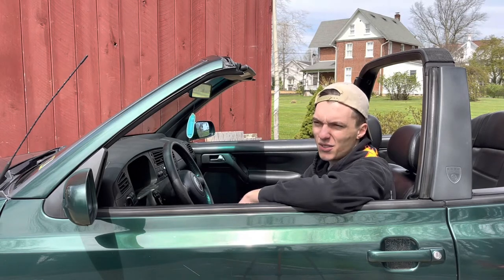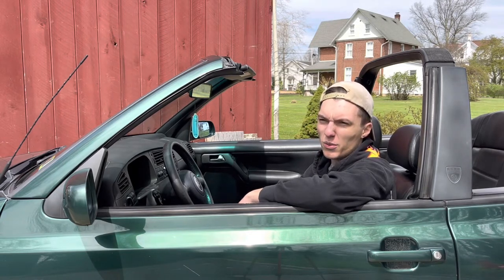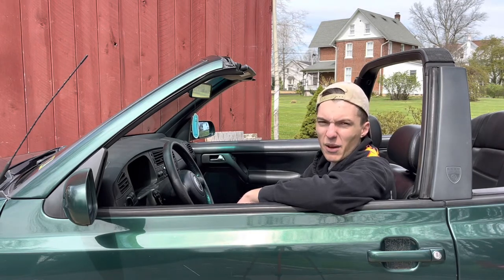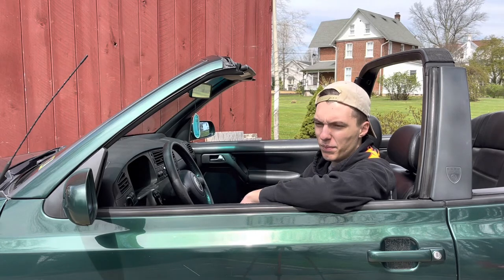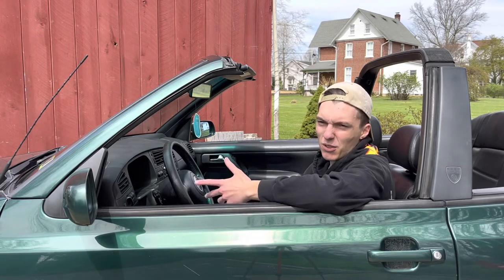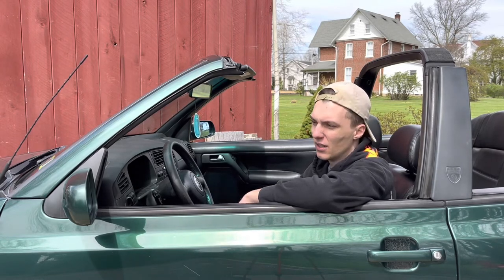I'd originally bought the car just to be a beater — ultimately a car I could drive back and forth to school after moving home, since I knew I'd be commuting. I didn't really want to put miles on my GTI because it's sentimental to me. I have to drive to the city whenever I go to school, and I just don't want to put it in a situation where it could get damaged. This one though, someone else had already done most of the damage.